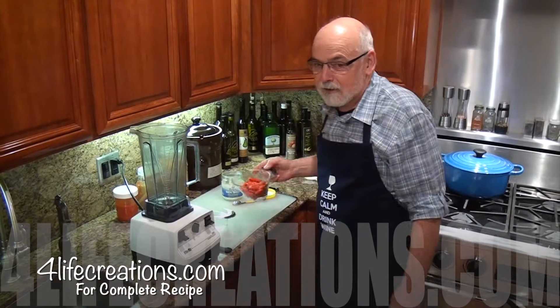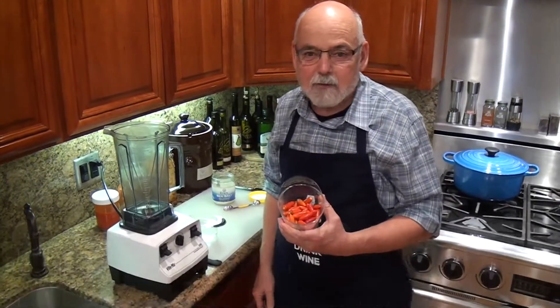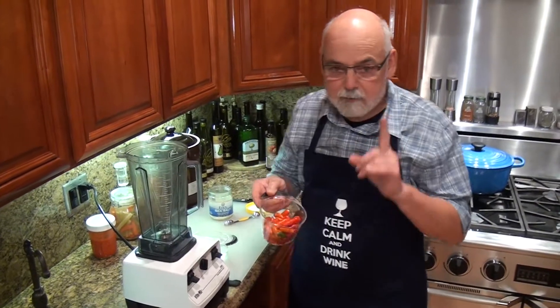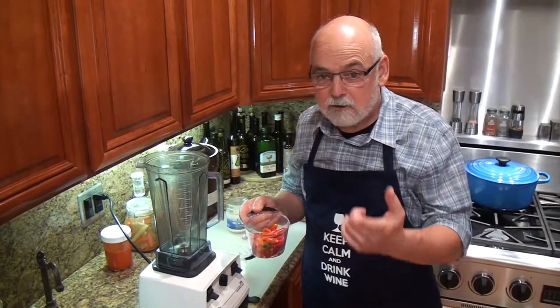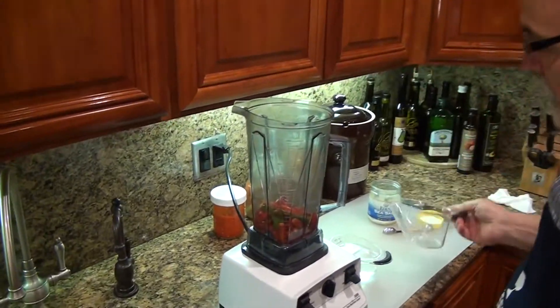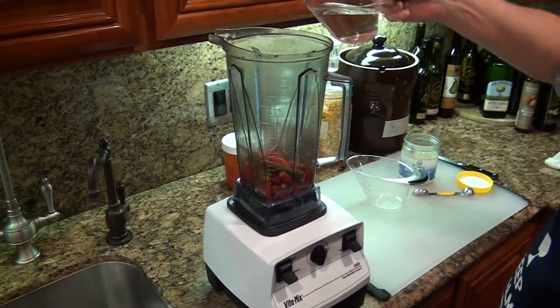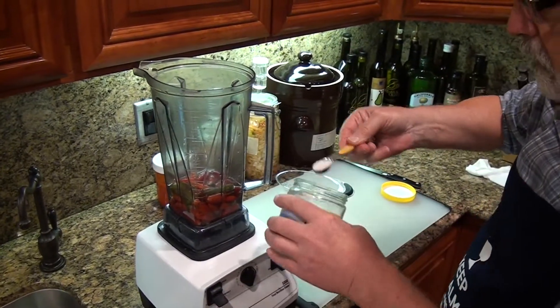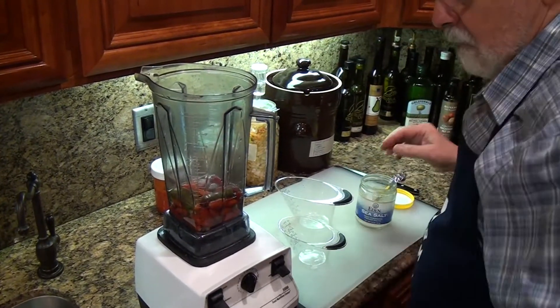What a great fall day to come in from the garden and find that you have a cup of peppers left. Everything else is gone but I've got a cup of peppers and I'm gonna make some salsa. I'm gonna take one cup of peppers, one cup of water, and one teaspoon of sea salt — that's all I need — and we're going to blend this.